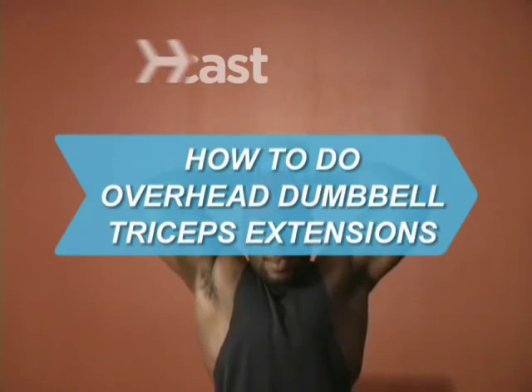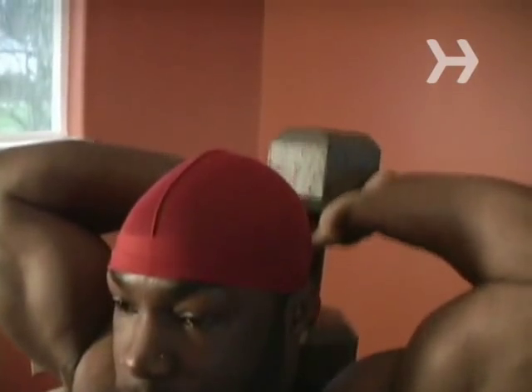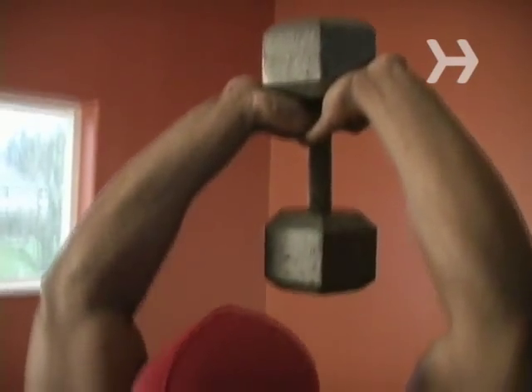How to Do Overhead Dumbbell Triceps Extensions. The bicep and tricep are like the yin and yang. If you overdevelop one and not the other, it looks weird at the beach.